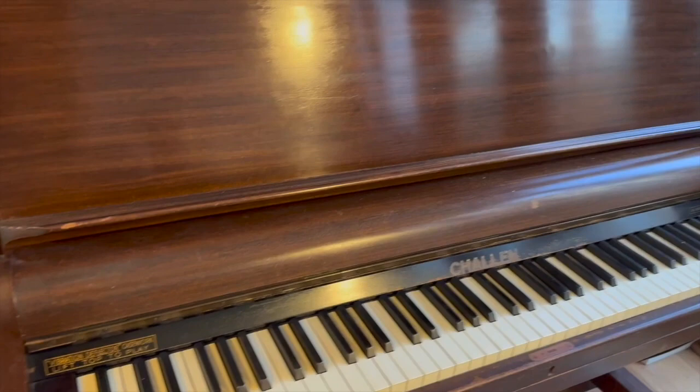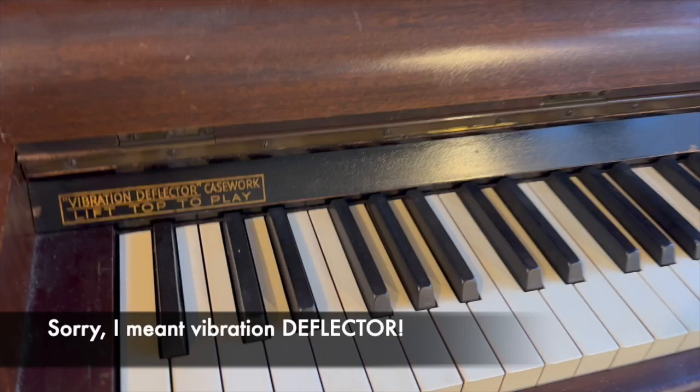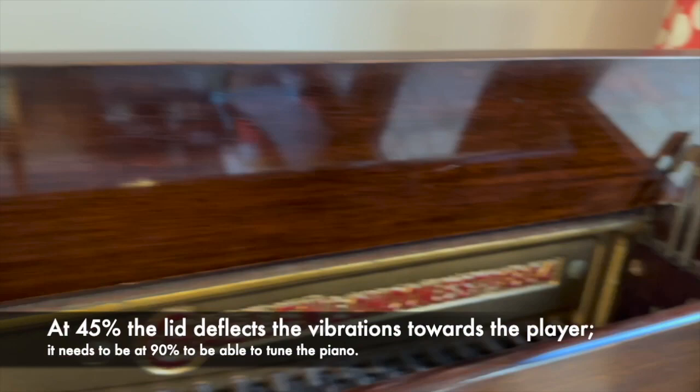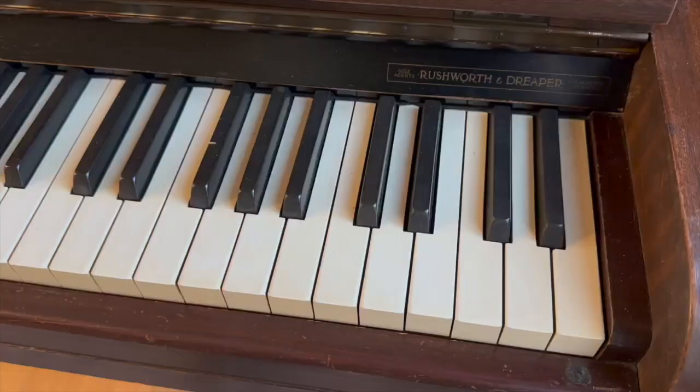This is a 1937 Challen, so you can see by the casework it's — I don't know if you call that late art deco — but typical Challen with a kind of sloping bottom panel, and they've got something they call here a vibration detector. Basically you can lift the top and there's a stay here to hold it up. Challen is certainly a very thoughtful and inventive firm, respected, and one of the main English piano makers.